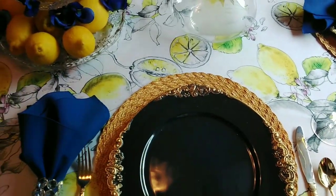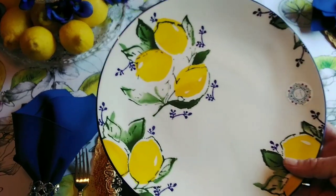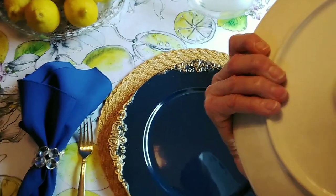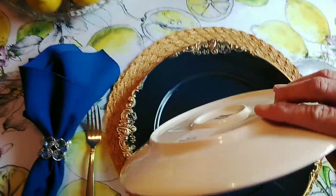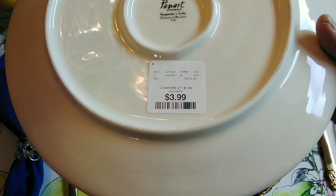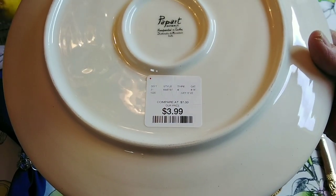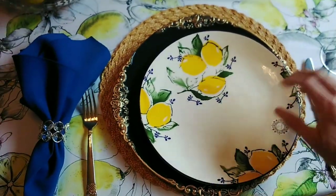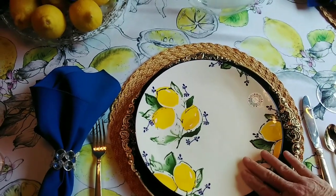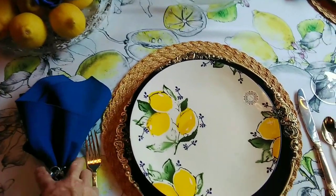I absolutely love these plates. They were $3.99 — not too bad — and they were made in Italy. If you've never been to Italy and ever get the chance, go — you would love it.